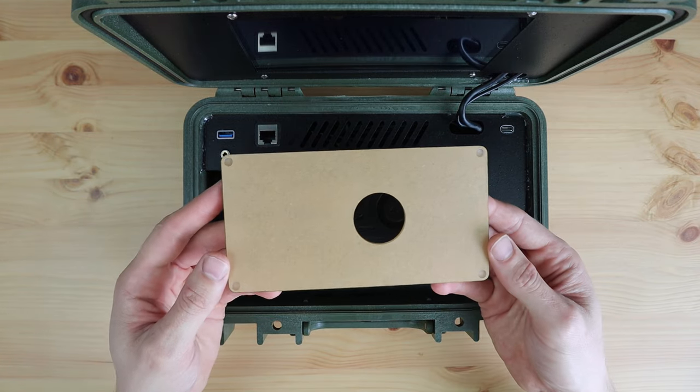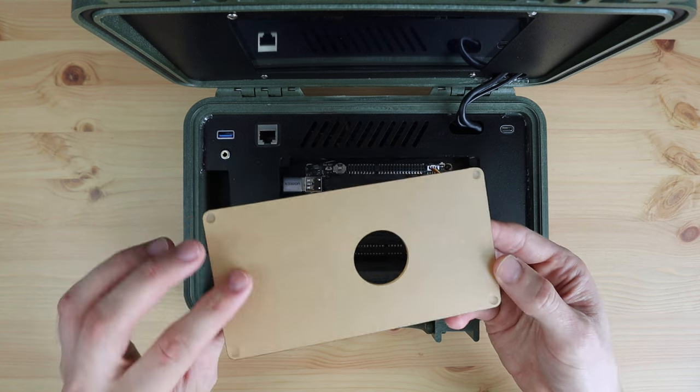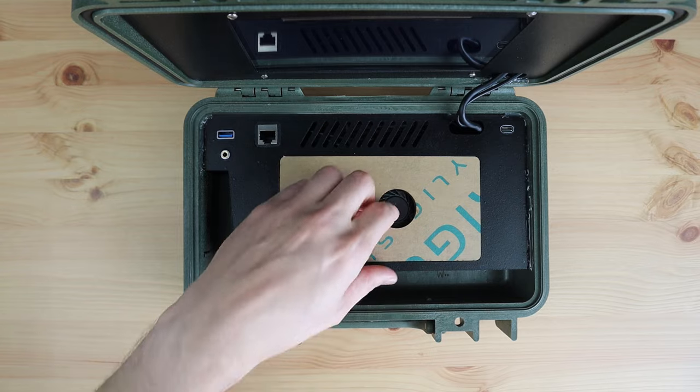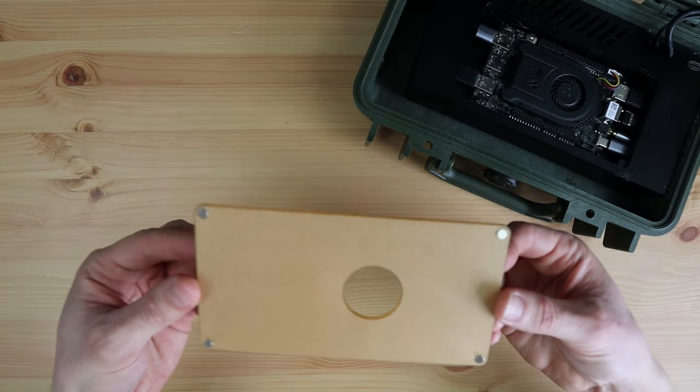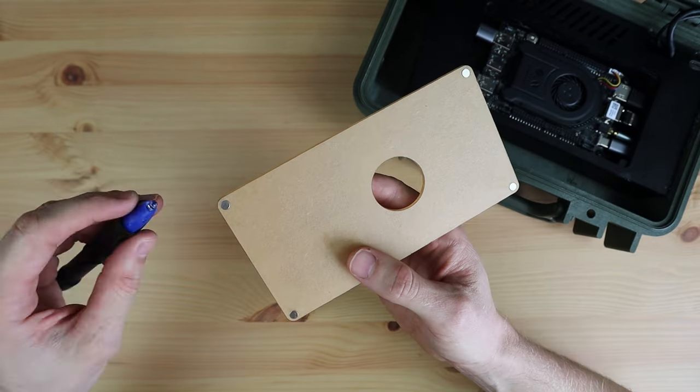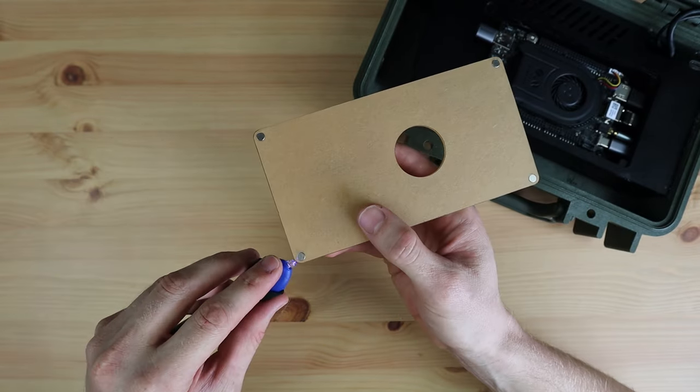To finish it off, let's add a clear acrylic cover over the board. This has a cutout for the fan and I'm going to install 4 magnets in the corners. This will hold it in place with 4 corresponding magnets on the MDF panel as well. I've held all the magnets in place with some UV glue.